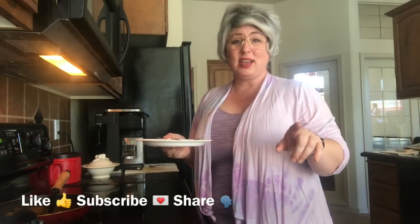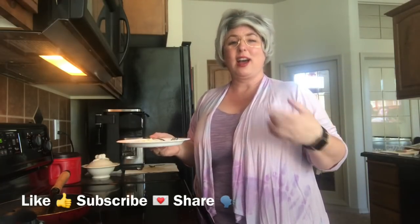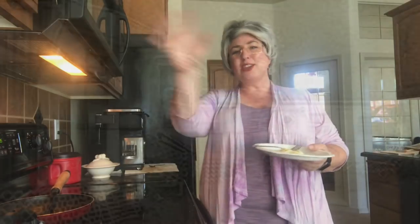So join me next time for another great recipe on Trailer Park Cookin'. I'm Jeannie B Delicious. Bye y'all.